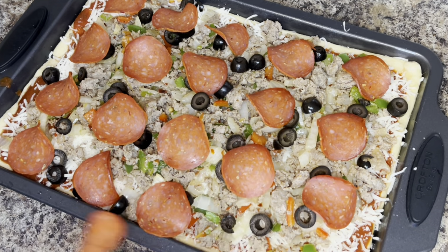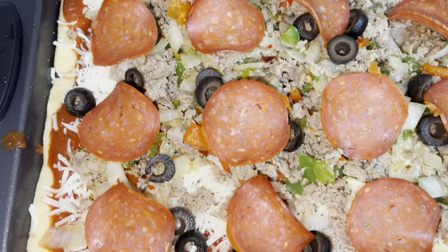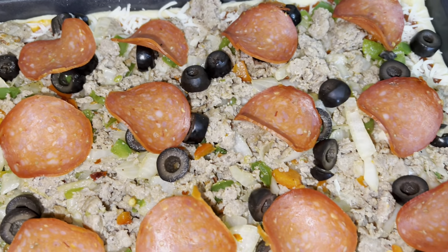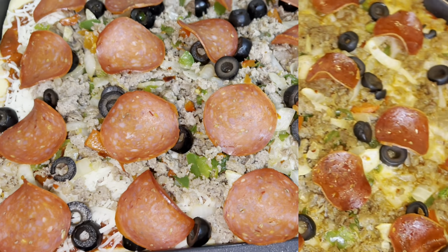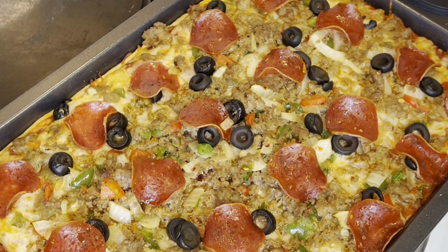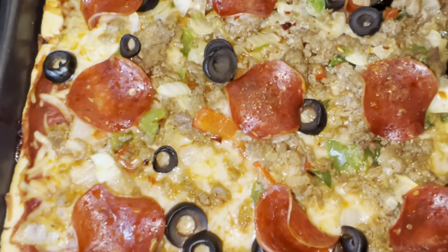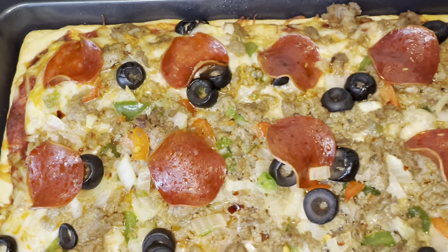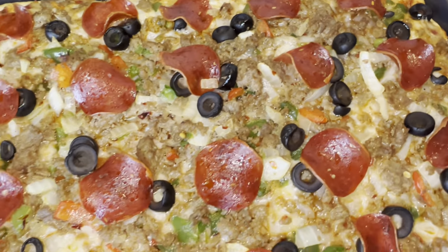That is all the toppings I'm going to put on my pizza. I'm using a nonstick baking sheet and my oven is preheated to 350 degrees. You want to be sure to follow the instructions on the back of the crescent roll can for the type of dish you're baking with. I baked my pizza for 30 minutes — I would recommend you start checking yours at about 25 minutes.